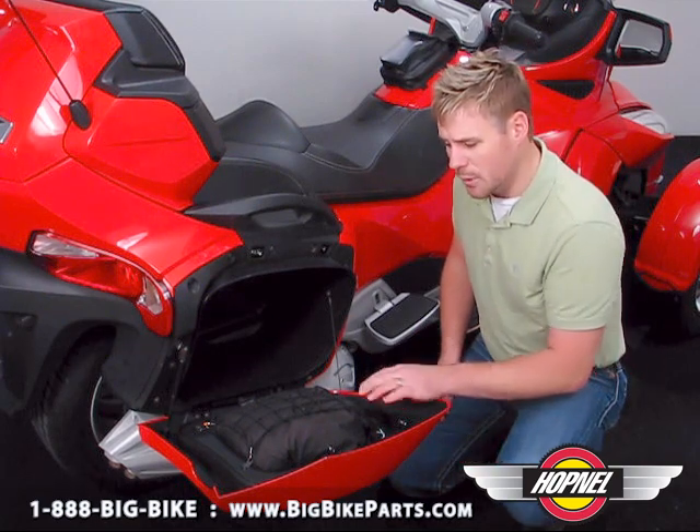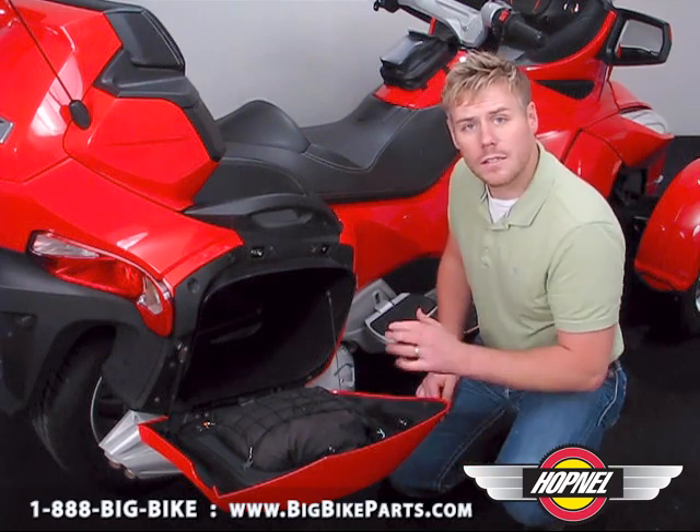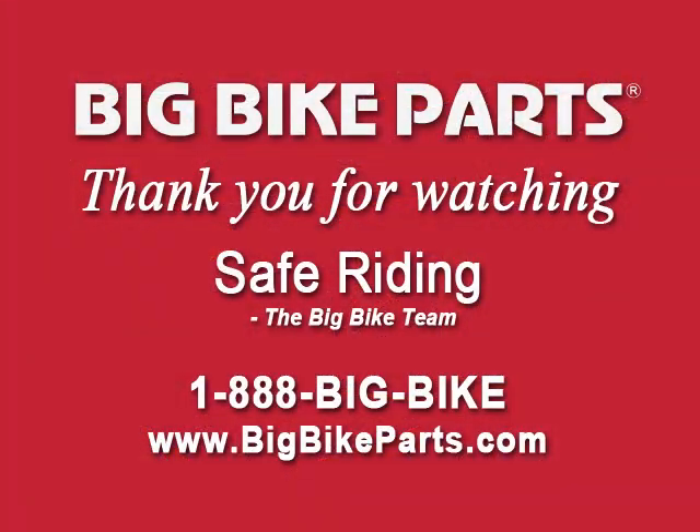If you have any questions with regards to this three-piece set, please look us up online at www.bigbikeparts.com, check out the locator section while you're there, or give us a phone call at 888-BIG-BIKE. Thank you for watching and safe riding. We'll see you next time.